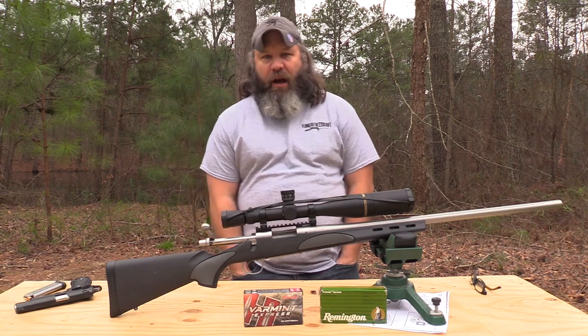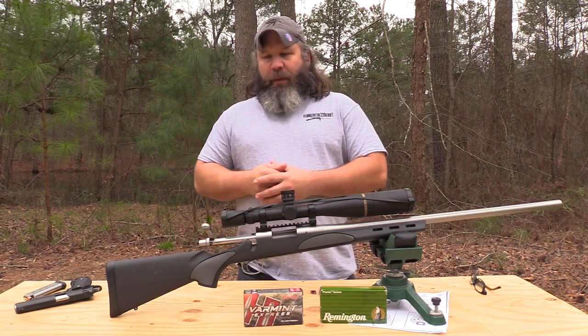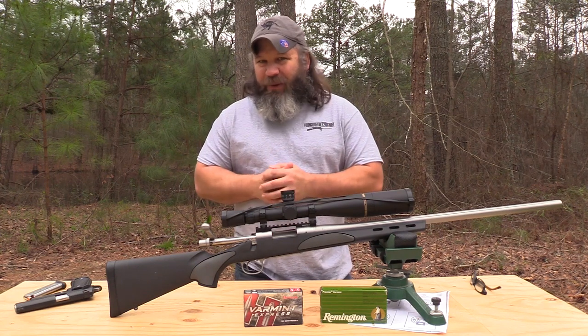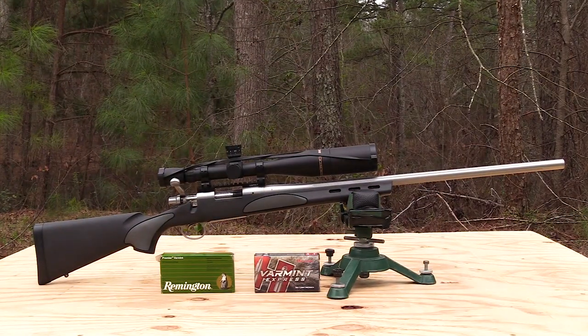Hey y'all, it's Hunter Elliott with rangehot.com, hope y'all are doing well. This afternoon I'm finalizing part two of this Remington Model 700 VSF in 220 Swift — hashtag long live the 220 Swift.